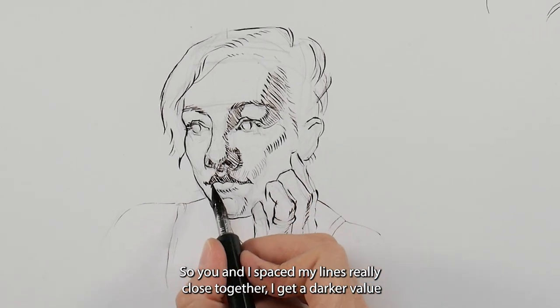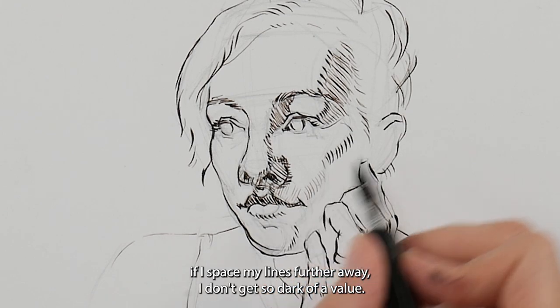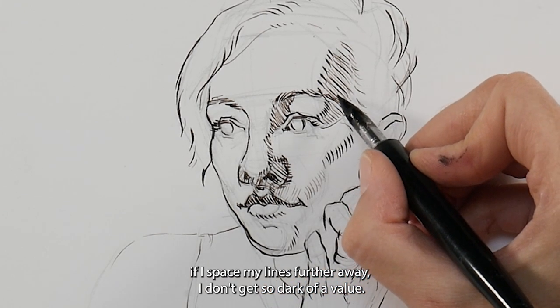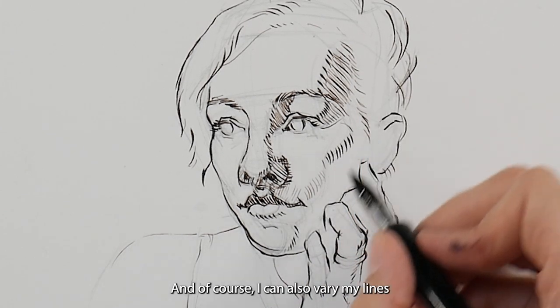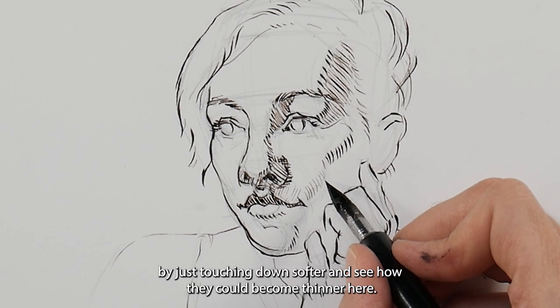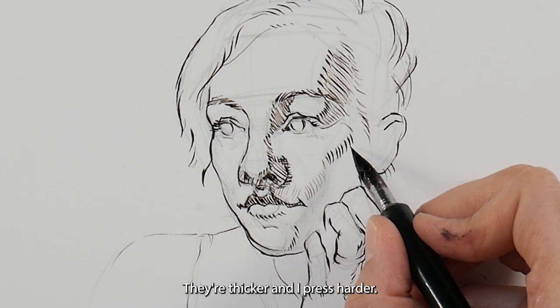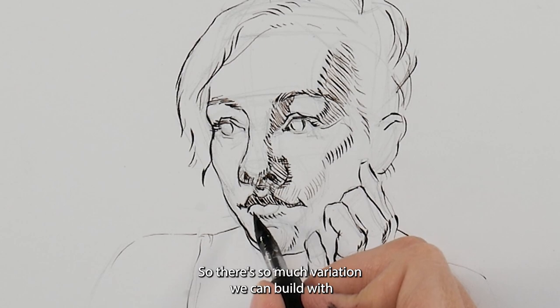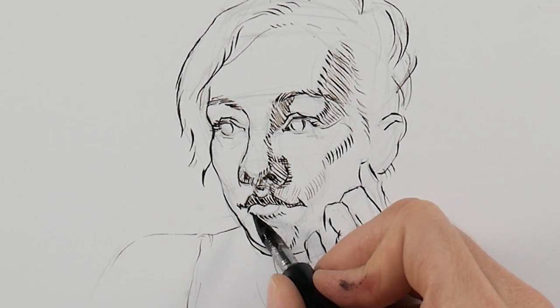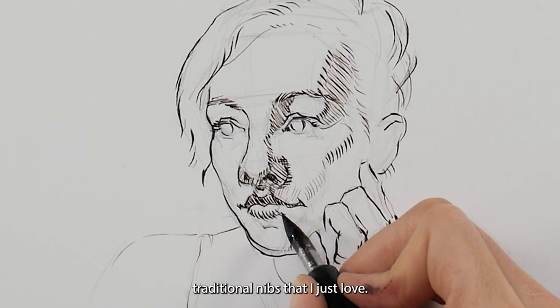If I space my lines really close together I get a darker value; if I space my lines further away I don't get as dark a value. I can also vary my lines by just touching down softer — see how they become thinner — and they're thicker when I press harder. There's so much variation we can build with traditional nibs, and I just love that.